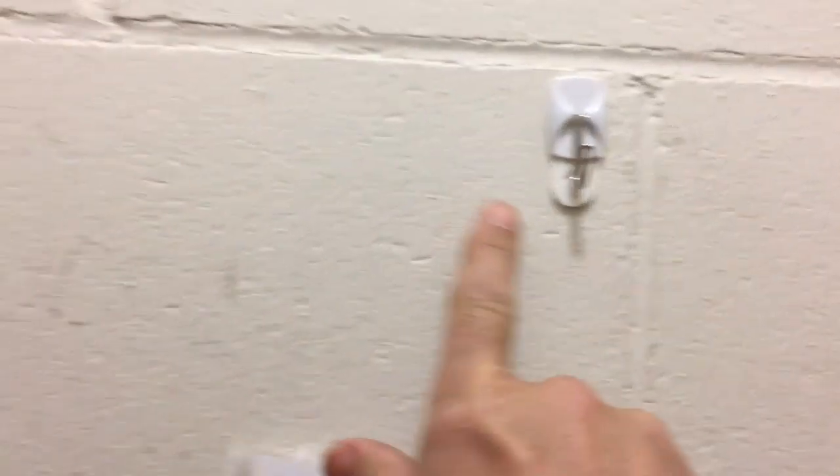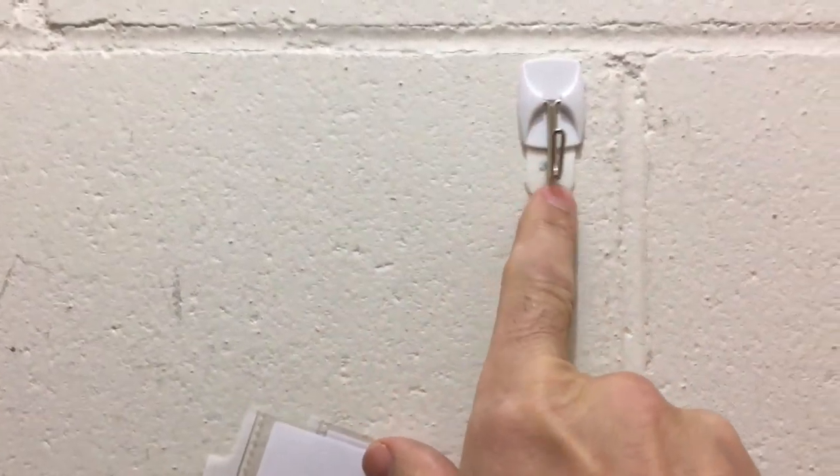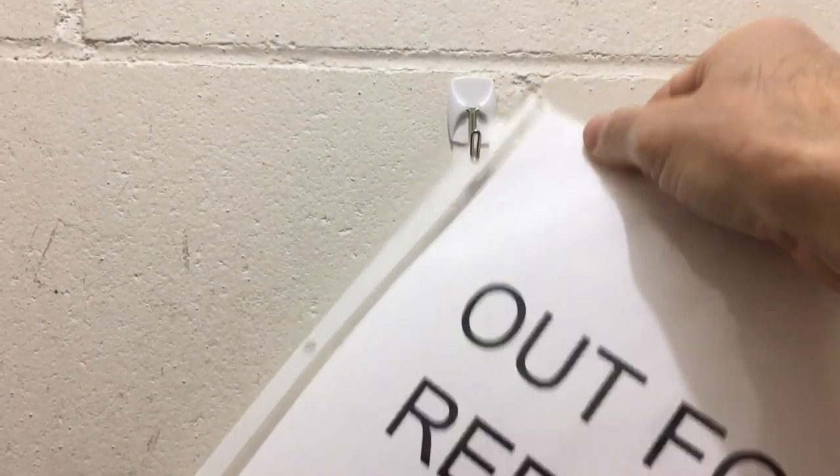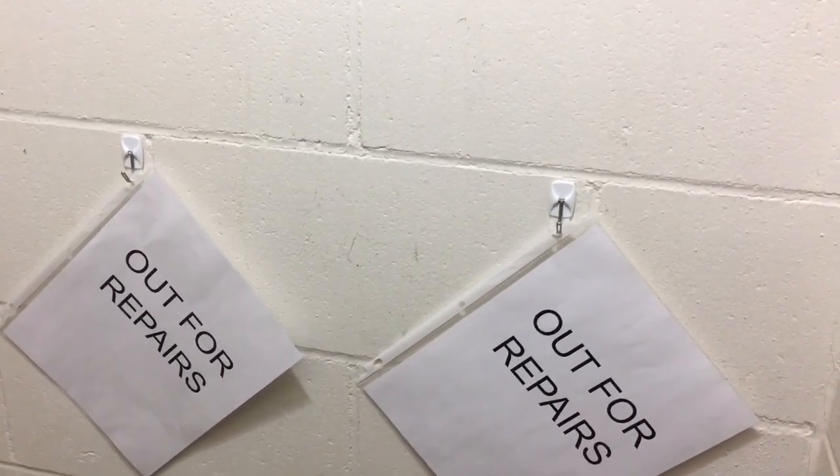I've got my hooks mounted up — just put the FastCap label underneath and stick the 3M adhesive on top, and that should stay just fine. Then I take my sign and hang it on the hook. So now I know these two things are out for repair, and that one was stolen. I only had two hooks for now, so I've got these two things mounted.